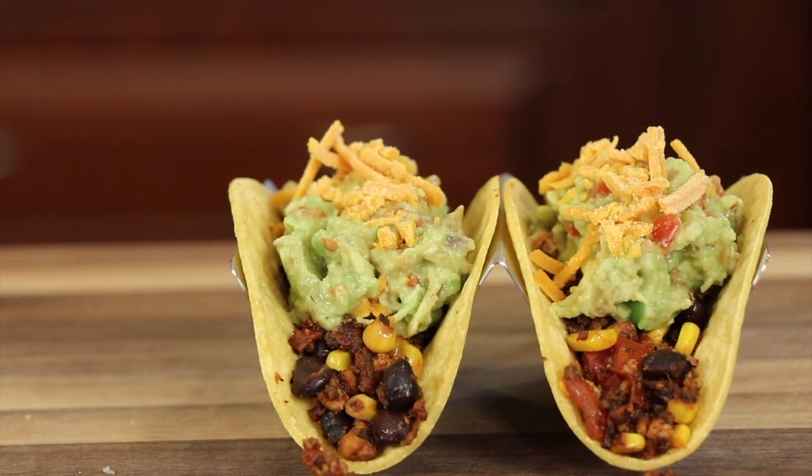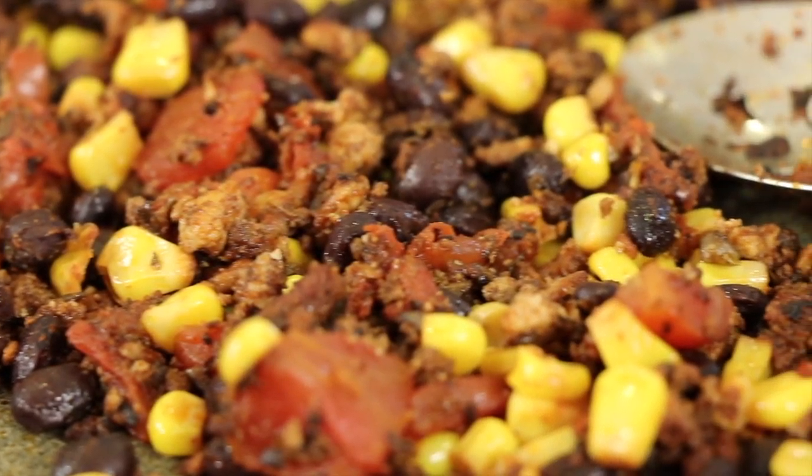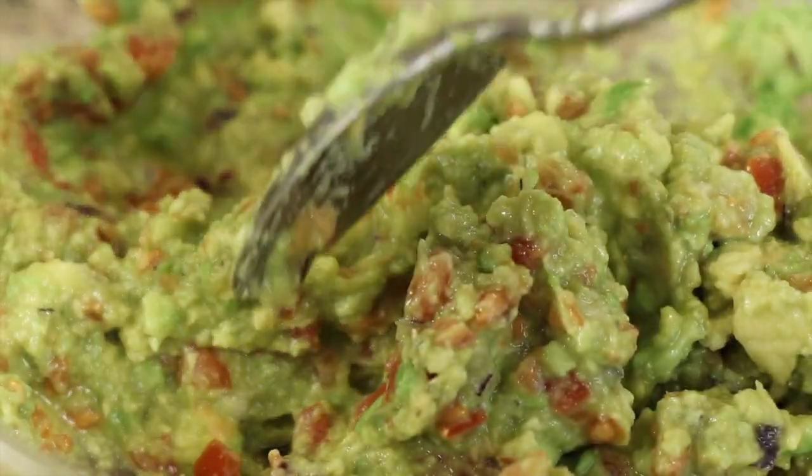Today's recipe, we're making tofu tacos. I'm going to show you how to make the tofu so that it is more meat-like, so that even your non-vegan friends can enjoy this recipe as well. I'm going to be adding some corn and some black beans to our mixture, and we're going to finish it off with some guacamole and cheese.